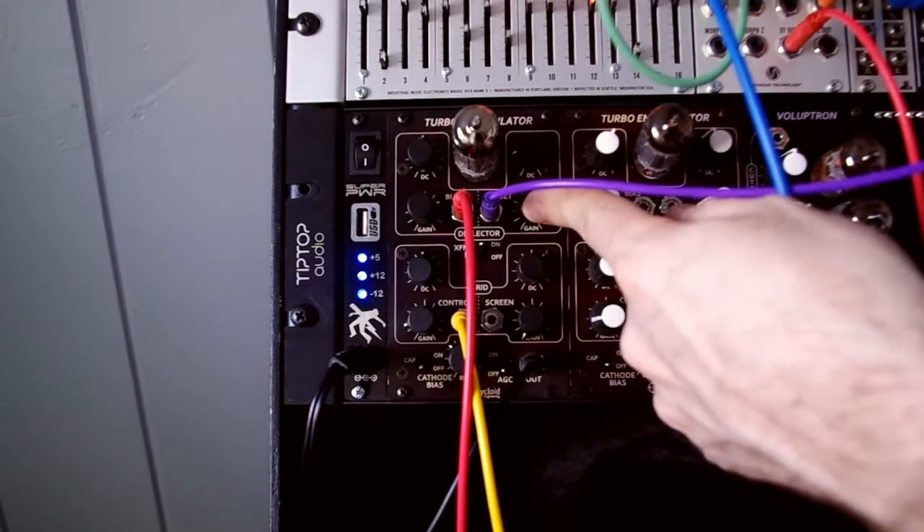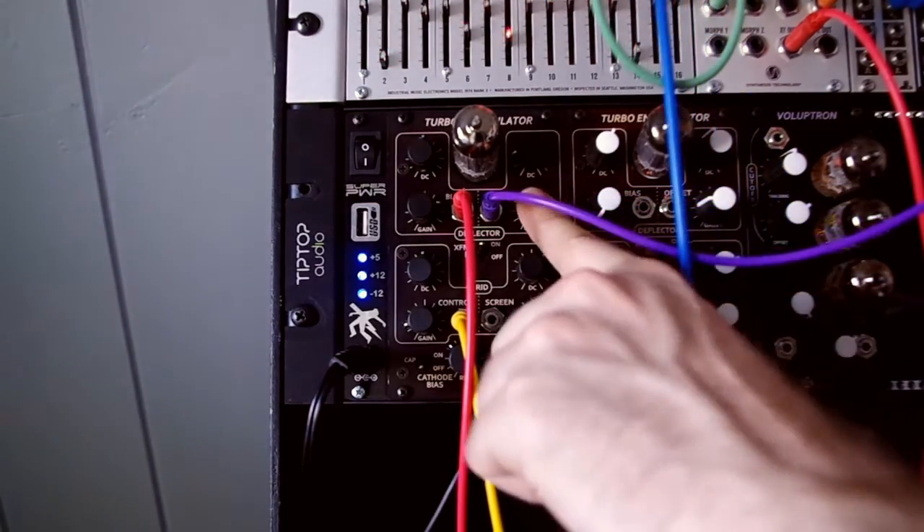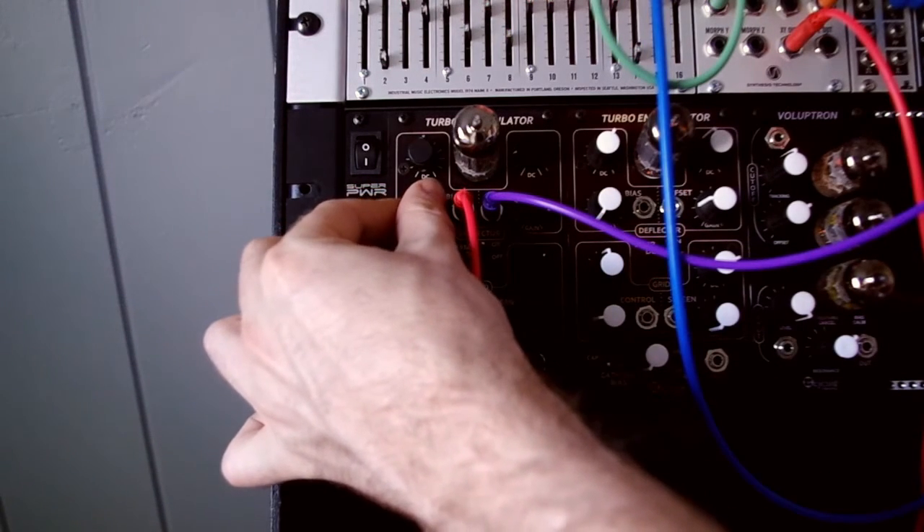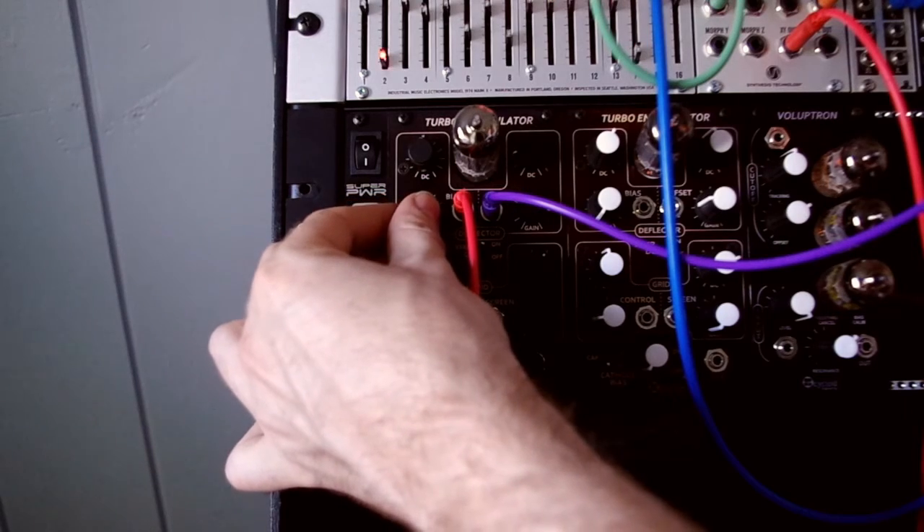You have access to all the tube's electrodes with the four inputs here. When I was experimenting with the tube, I couldn't decide which electrodes to modulate. They all made cool effects, so I hooked them all up.